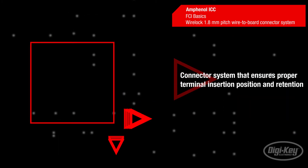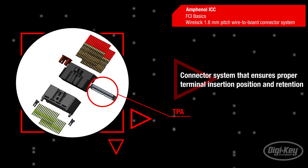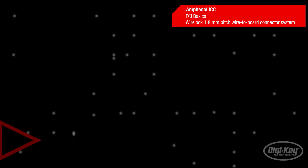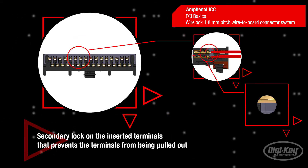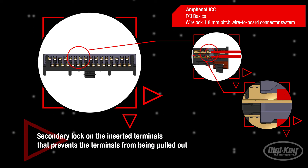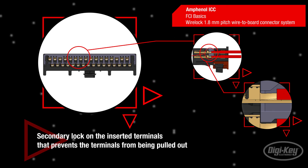The Terminal Position Assurance feature is an integrated function of the connector system that ensures the connectors are properly mated and locked together. This occurs by applying a normal force down on the terminal position assurance hardware onto the plastic housing. The TPA provides a secondary lock on the inserted terminals to prevent the terminals from being pulled out.